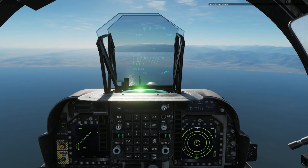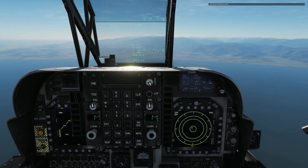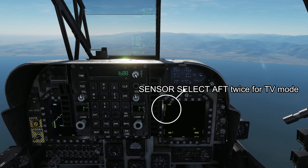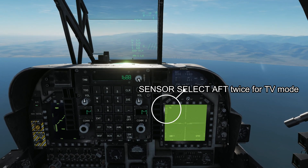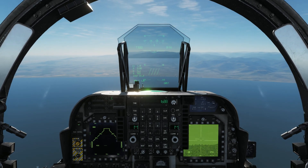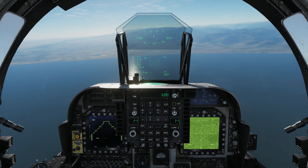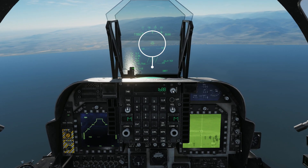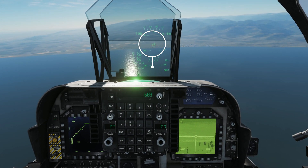The first thing you need to do is bring up your right MFD to TV mode. Hit the sense selector aft — the first press brings up laser search/track, which we don't use; the second brings up TV. Once TV mode is selected, bring your flight path indicator down towards your target area and use TDC action to lock.